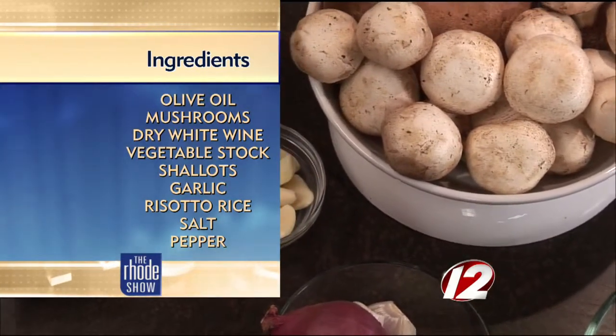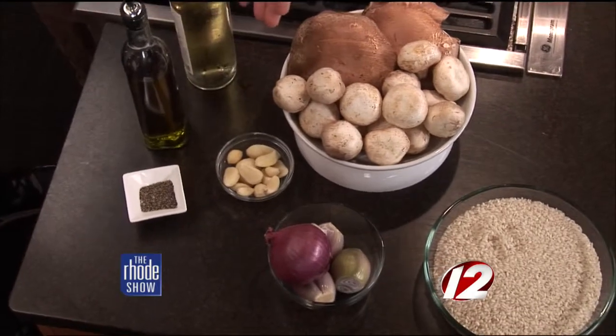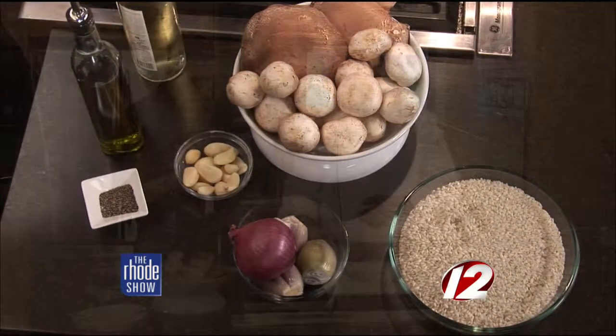It's obviously the arborio rice, the risotto. You want to do two or three different types of mushrooms. We've got our red onions and shallots, garlic, salt, pepper, olive oil, and then wine. This is part of the new fall menu. I'm really focusing on gluten-free and vegan and vegetarian. This is all of the above — gluten-free, vegetarian, and vegan because there's no animal byproduct in this whatsoever.